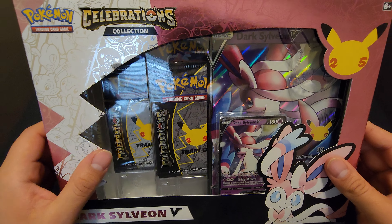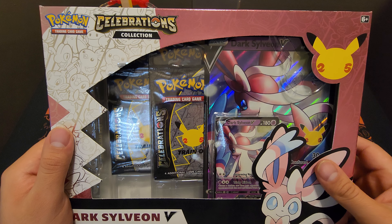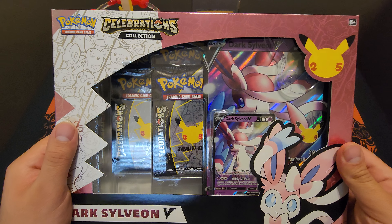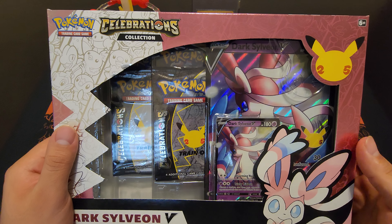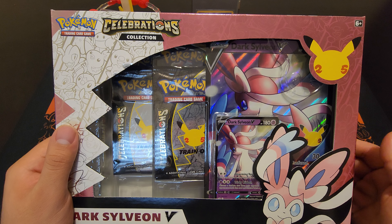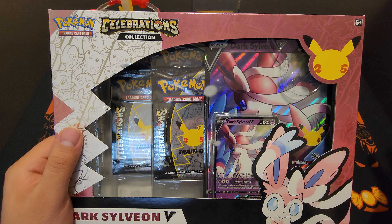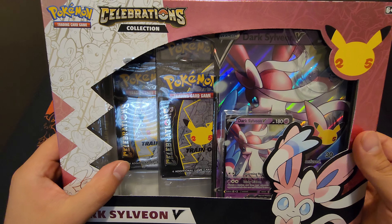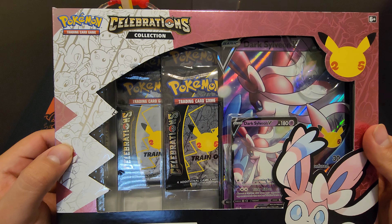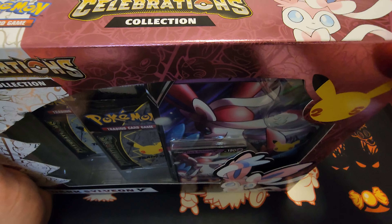I don't take it for granted. Some people might think, oh you're just opening Pokémon cards, but when you appreciate something you value and treasure it more. Again, hit that like button, subscribe, and keep tuning in to more unboxings I'll be doing in the future. To continue from last video, here's another Celebrations box — let's see what we can get from it.